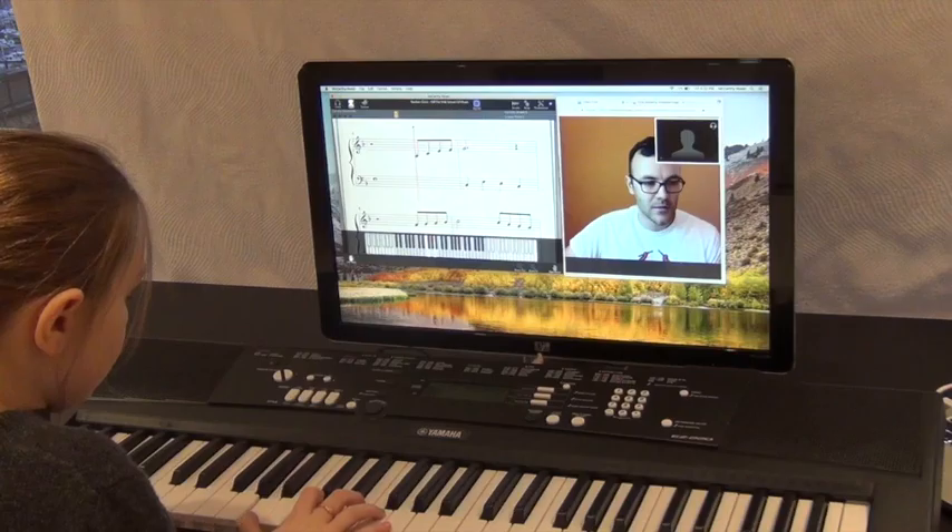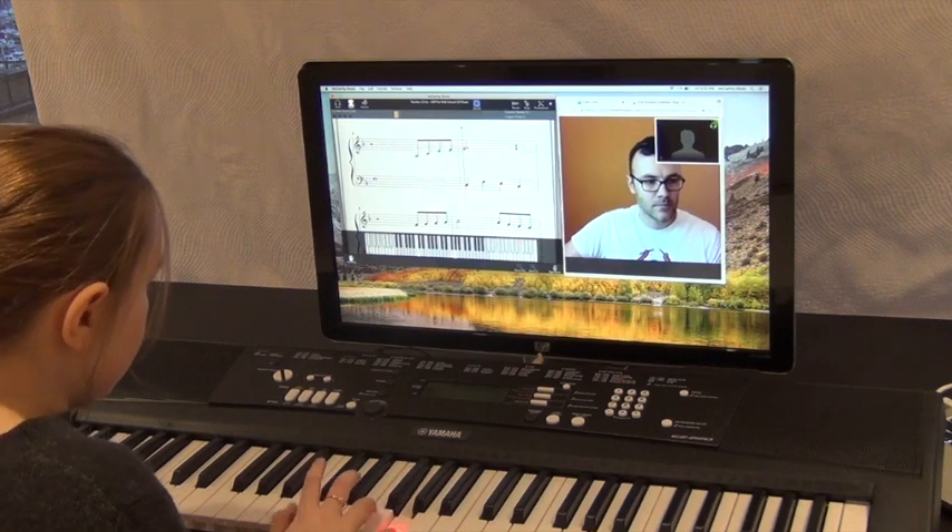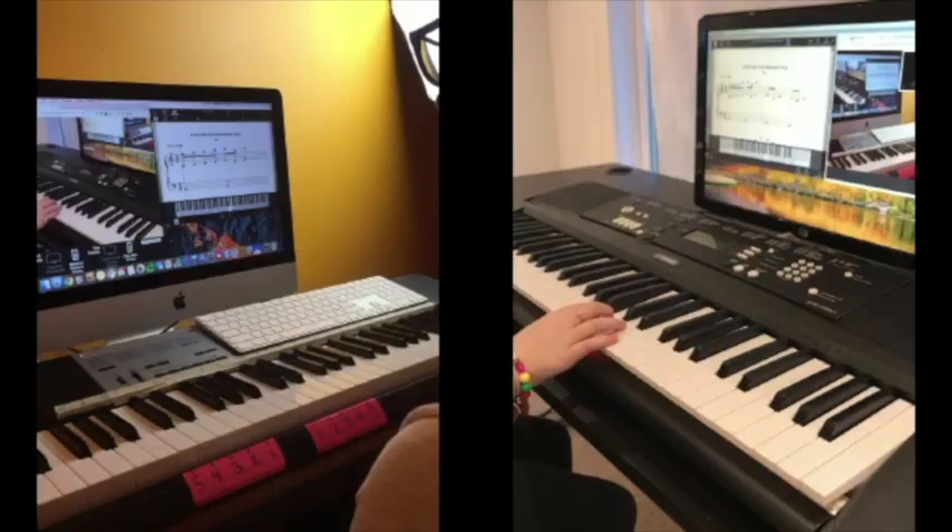McCarthy Music has launched the world's first platform for remote piano instruction. Our system makes learning the piano more convenient, productive, economical, and fun.